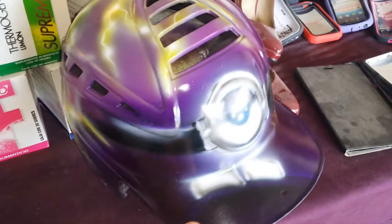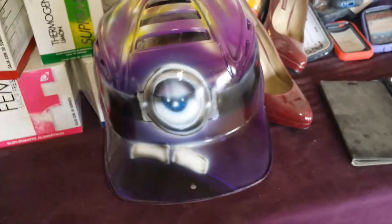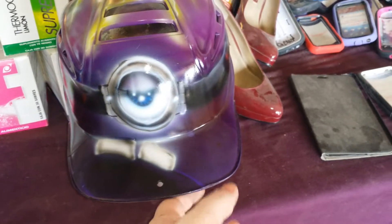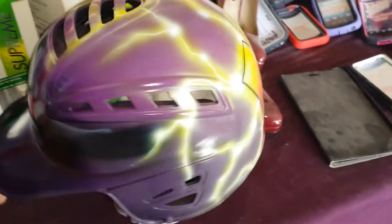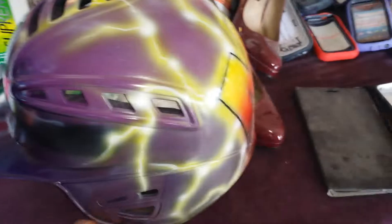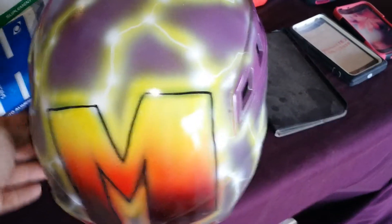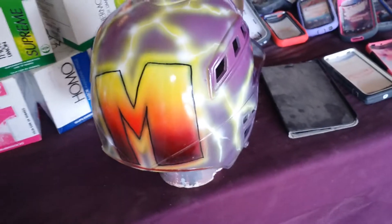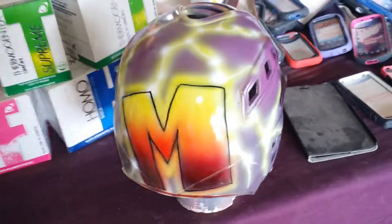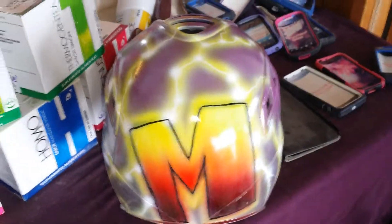It's for sale — something like this I would sell for $25. But the helmet you would have to provide. I'm here at the Alamo Flea Market. Come on by and place your orders. If you were to add the name, it would be $5 more just to add the name. Thank you for your service.